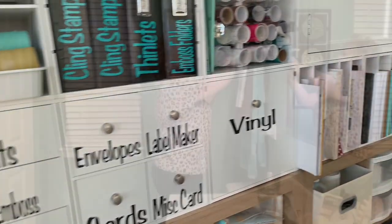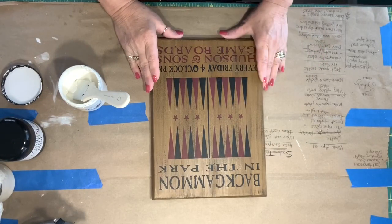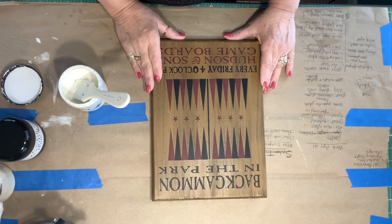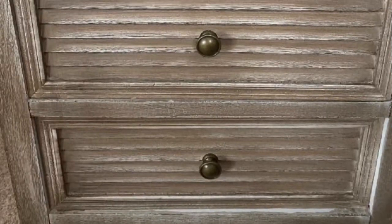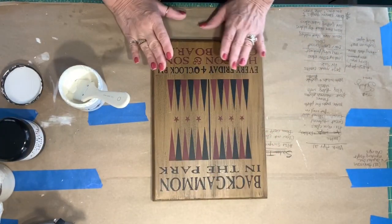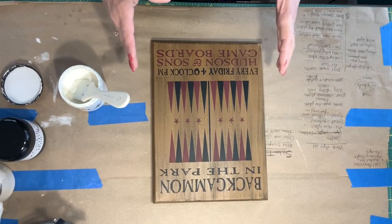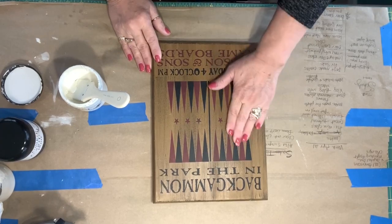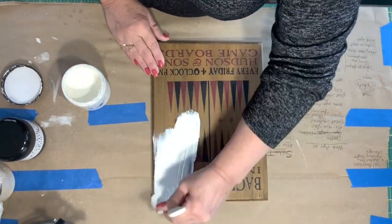Good morning, everyone. This morning I received a message from a friend who is handing down furniture to her daughter. The daughter has already purchased a nightstand, and they're giving her an oak dresser to help her and her new husband out. She sent me the photo of the nightstand and asked if I could possibly come up with how to match the dresser to the nightstand. So after looking at it, I think I've kind of come up with something. I'm going to make a board up and see if this will match it.